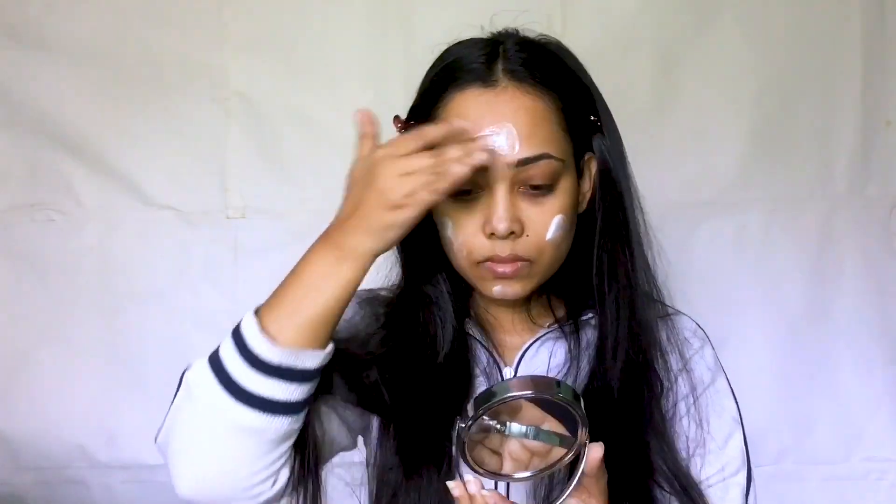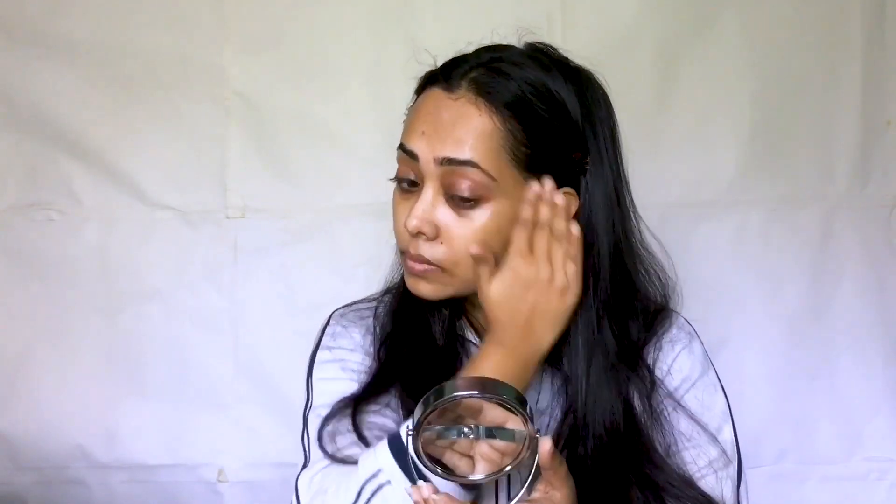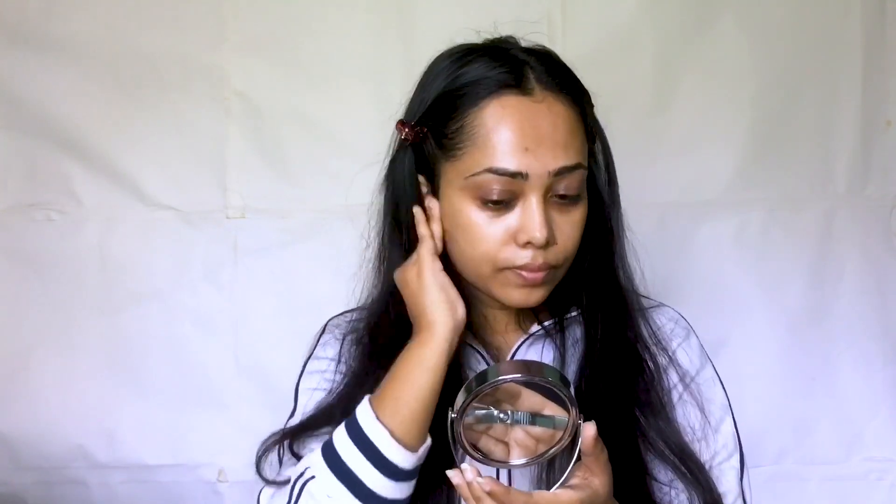I'm going to prepare my skin very well, and I'm going to apply Vaseline to my lips because my lips are very dry. I'm going to apply a moisturizer suited to my skin type — you should choose a moisturizer based on your skin. You should have a powder, and then apply a moisturizer.